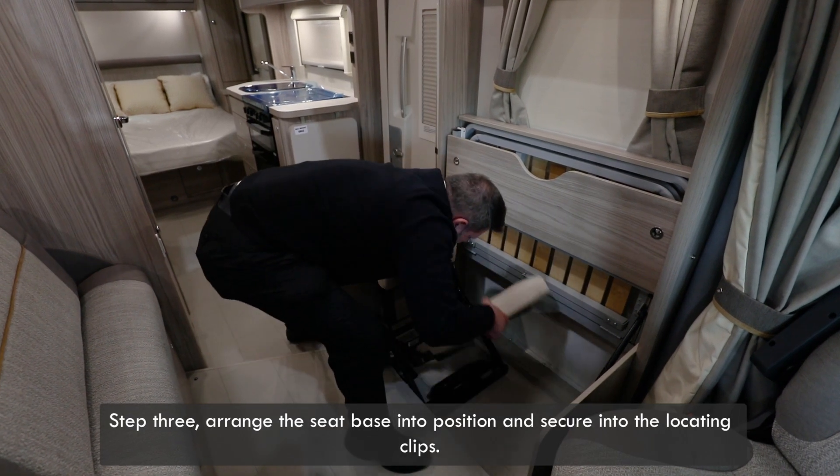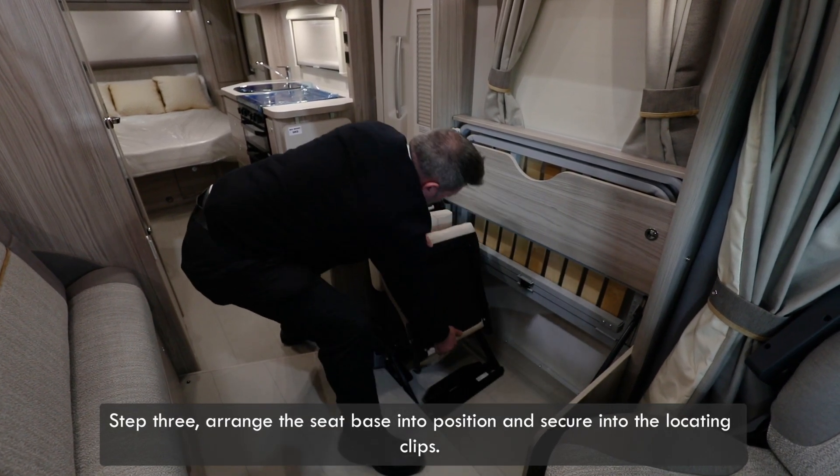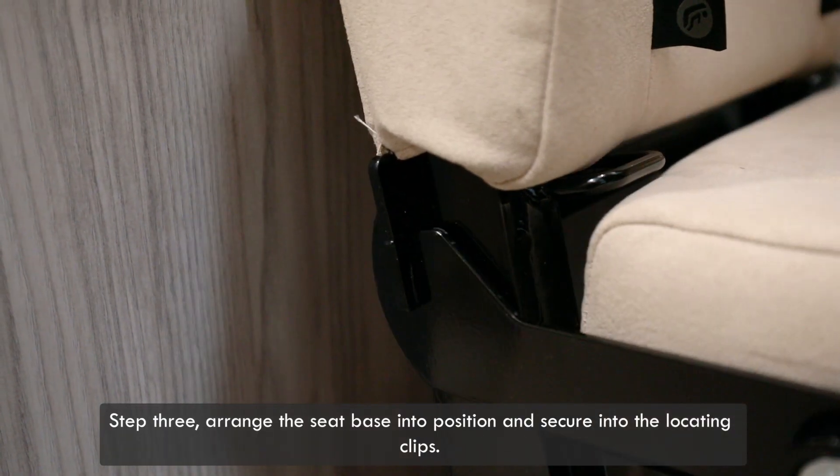Step 3: arrange the seat base into position and secure into the locating clips.